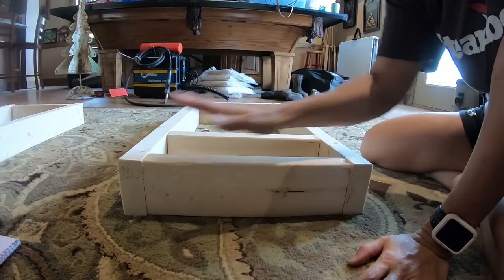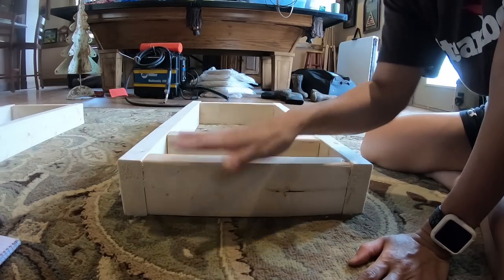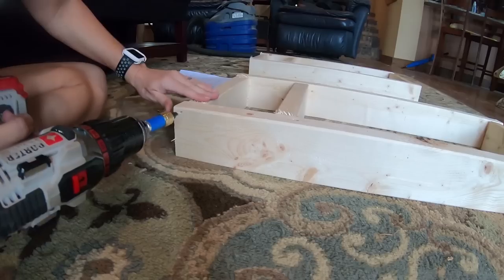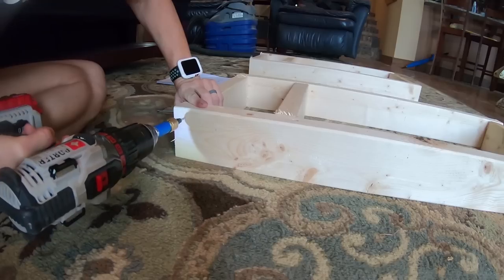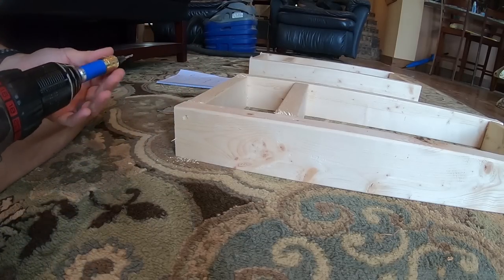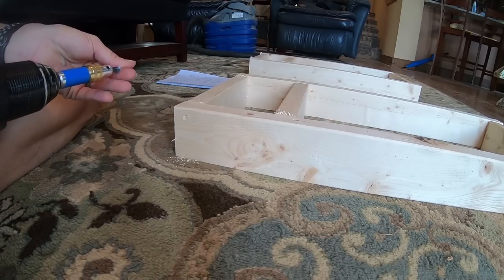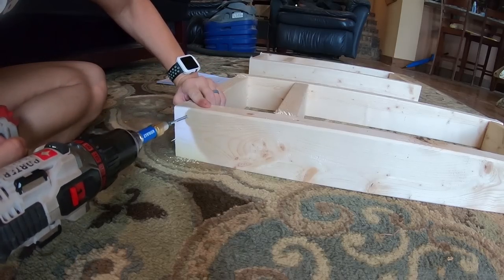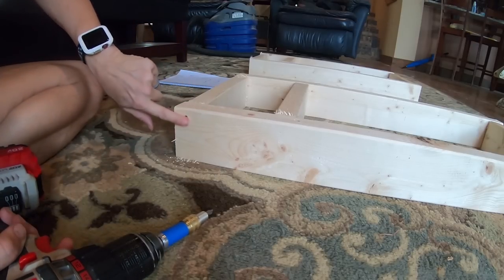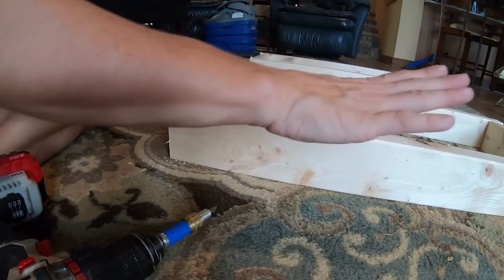This is going to be my top, so I want this 2x4 to be flush with the top so that my top can sit on it, and we can attach the top and it'll give support. I'll put mine in from the ends — you'll see the screws, but that'll add to the characteristics of it, I think. So we've got to line this up. It sinks in. Now I'm just going to attach all those the same way.